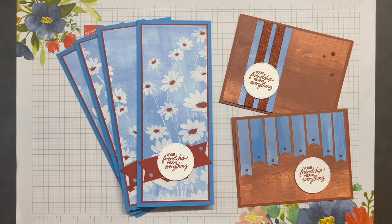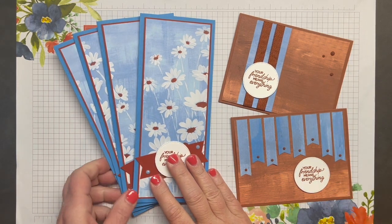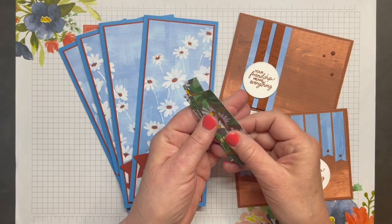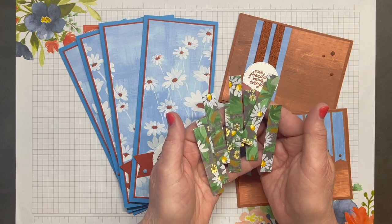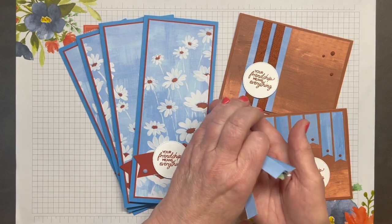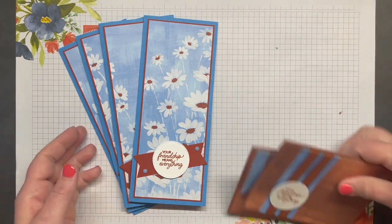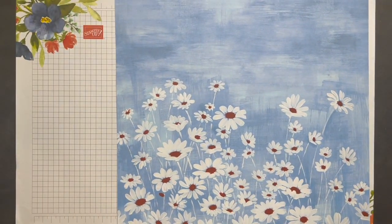These are the six cards we'll be making: four slimline cards and two A2 size cards. If you remember from video number four in this series, I asked you to save these eight pieces of Designer Series Paper that measure half inch by three inches. Those were saved from video number four and we'll be using them for the banners on today's card, along with our entire sheet of Designer Series Paper.